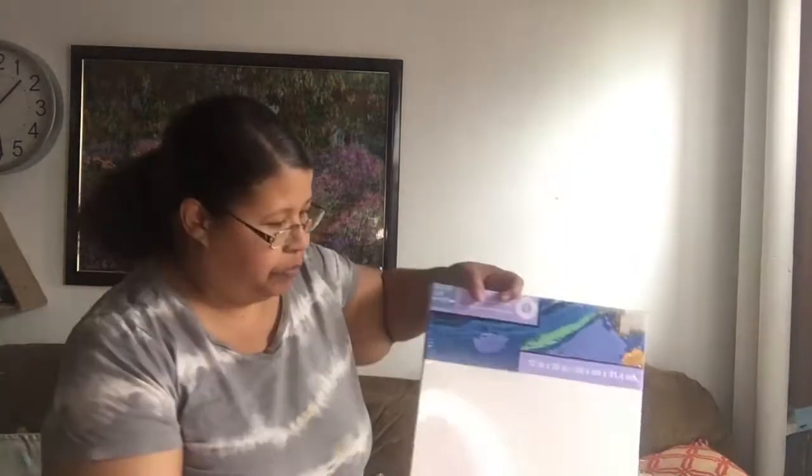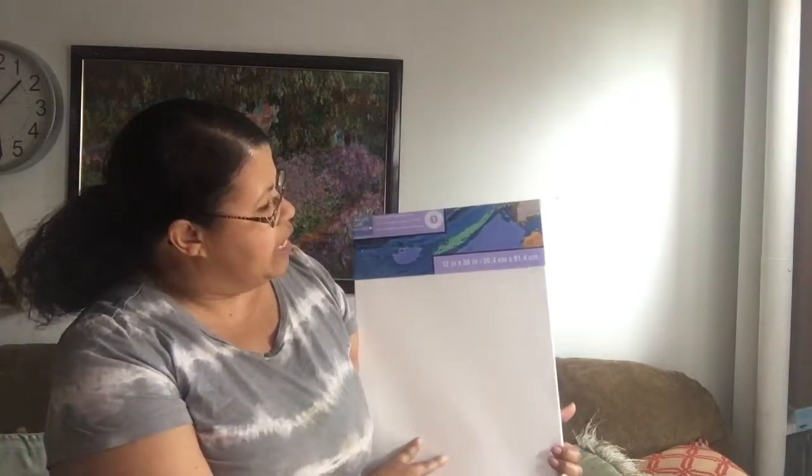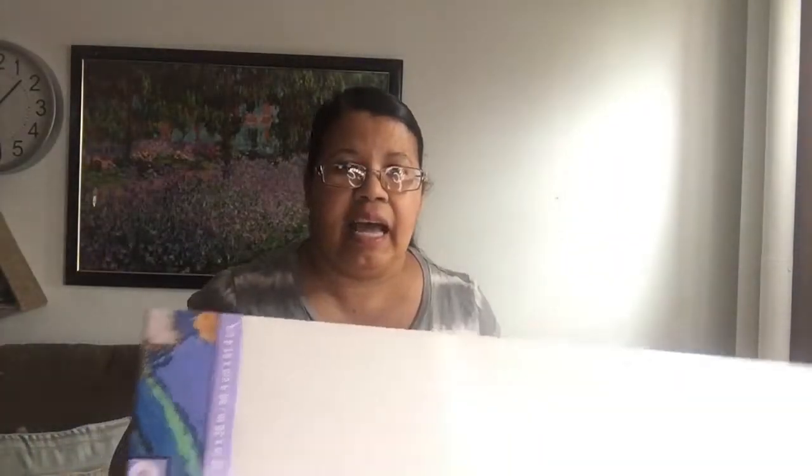This is all from the Sunday sale at Michaels. This is a 12 inch by 36 inch canvas — it's a very long one. I bought one of these at $15.99 and was able to get two more, so I got three of these for $15.99 total.